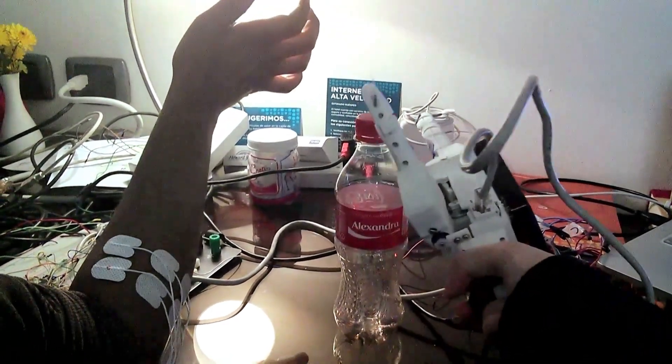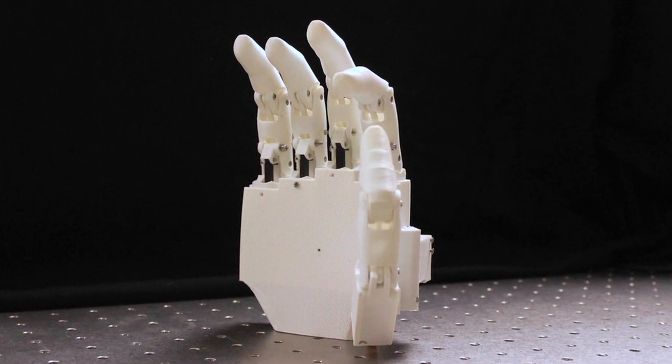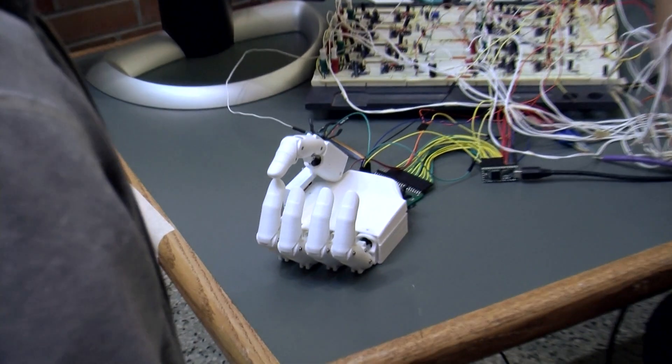We also realized that fully rigid 3D printed prosthetics would break constantly, so we needed to add a compliance factor. That's when we started designing new fingers made out of rubber and silicone that have flexibility to them.